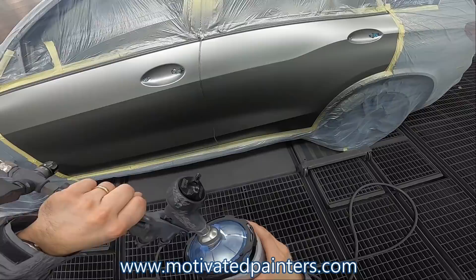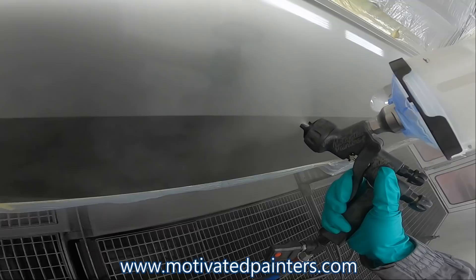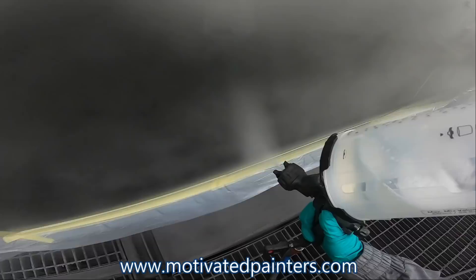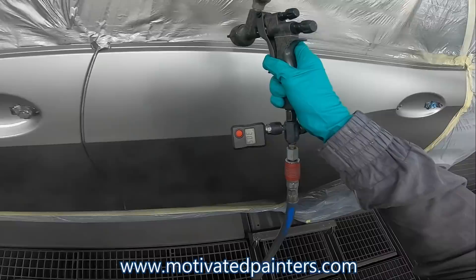There you have it. This color is C28 — for the people that are going to ask what color this is in the comments without watching the video, the color is C28. I am using my Welcom HTE Clear, and this is a 1.2 modified nozzle, which is basically a 1.1, which I have on my website. If anybody has an HTE light clear, I have the 1.1 nozzle on the website at motivatedpainters.com — you can just search it up in the box.